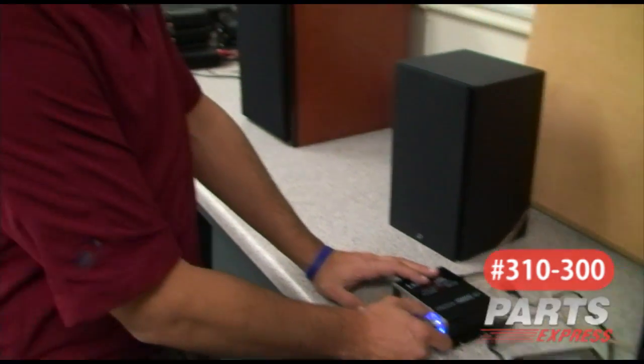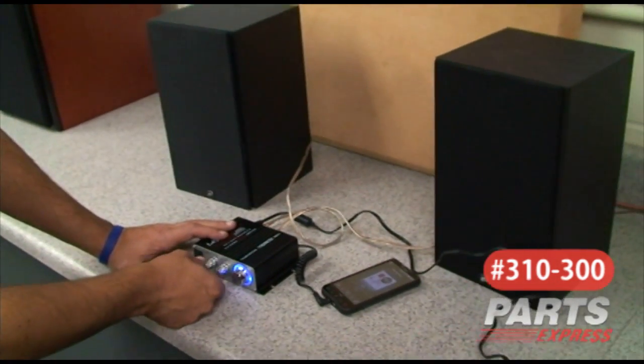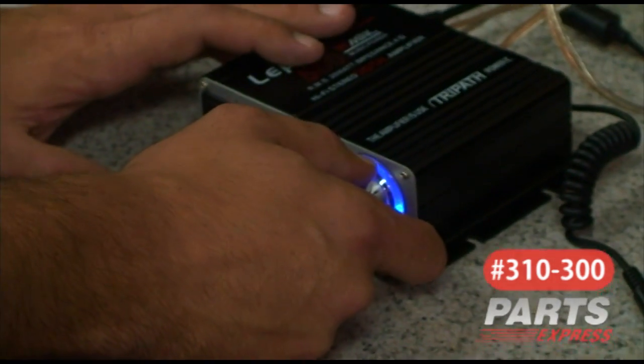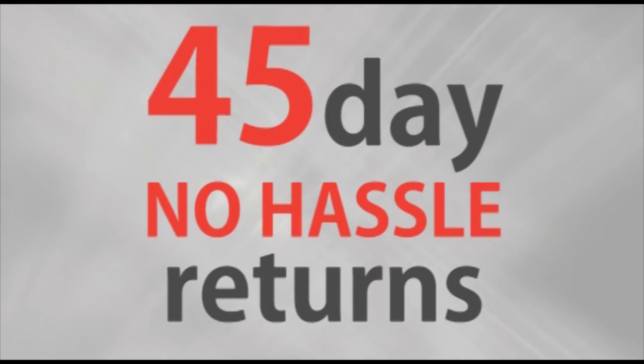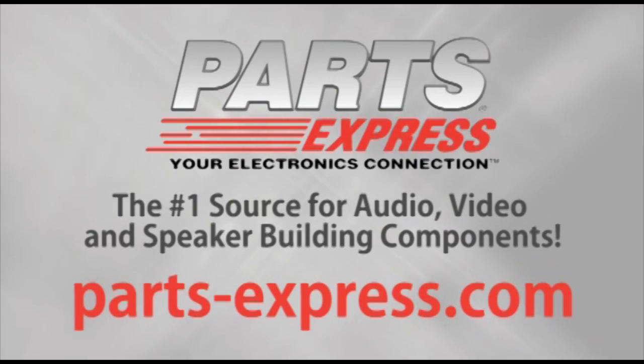And be amazed by the sonic fidelity provided by the Class T amplifier. Over 15,000 products. Free same-day shipping on most orders. 45-day no-hassle returns and free tech support. PartsExpress.com, the number one source for audio, video, and speaker-building components.